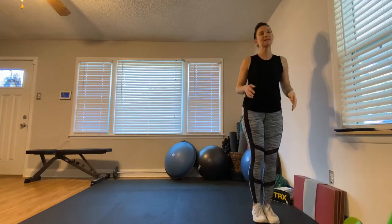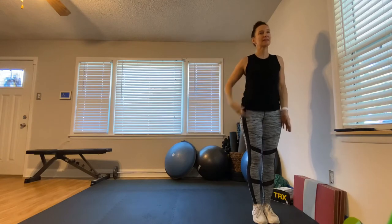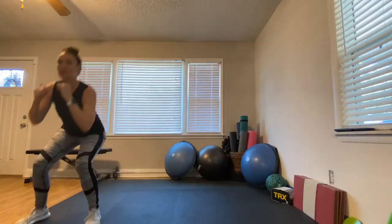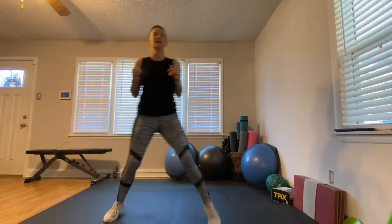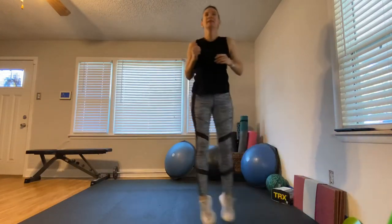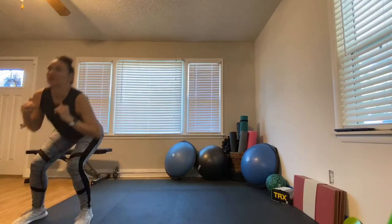Shuffle to squat — come over to the side of your space. If you have a lot of space, go ahead and use it; shuffle your heart out and get as much coverage as you can. I'm just going to do two shuffles and a squat — shuffle, shuffle, squat! Get that heart rate going, get some sweat going. We're working on our mobility, agility, lungs, heart — everything is working hard.